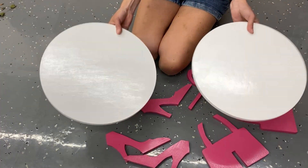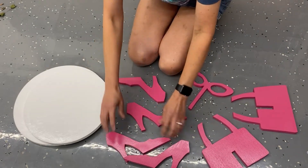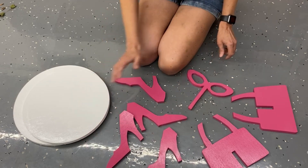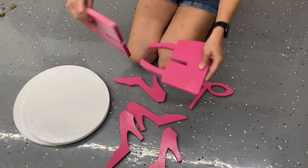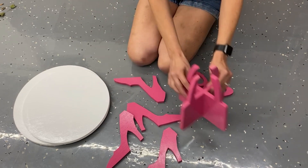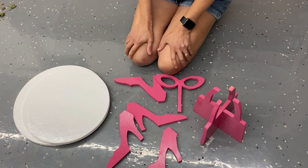We have all our pieces now ready to assemble — our two circles painted white, our four pink shoes that will be one separator on the cake stand, our two purse pieces that fit together for another separator, and the sunglasses that go on top. We are ready to assemble.